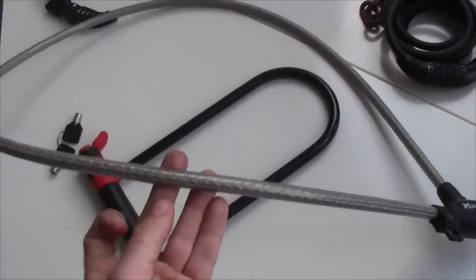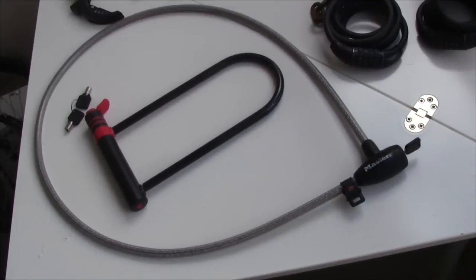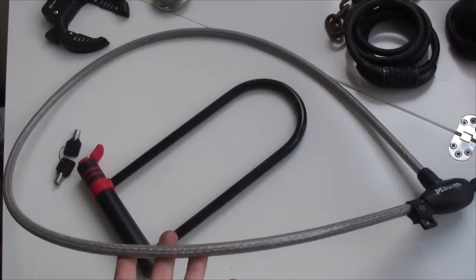I also have this long cable lock, which has quite thick fibers. What I really like about it is that it's really long, so I use it from time to time if I have to lock up my trailer or something like that.